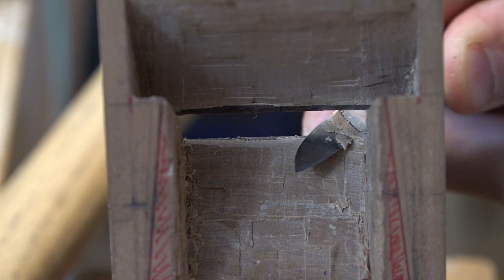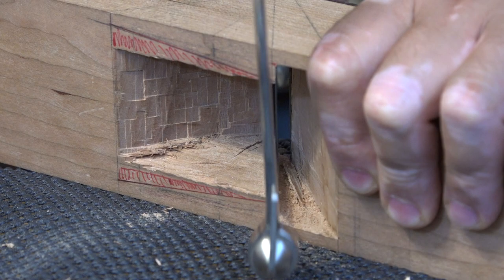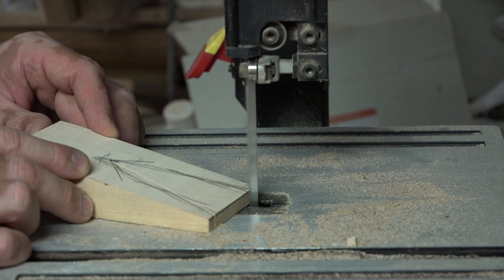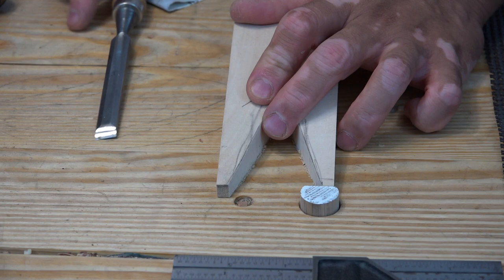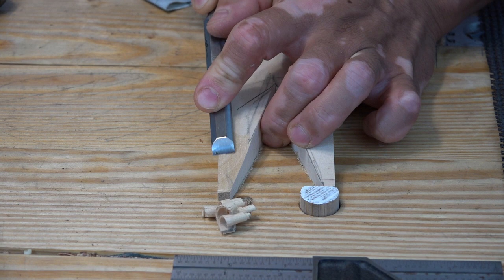Once the wedge mortise was opened up to the correct size, I decided to make a temporary wedge from a piece of basswood. My goal was to use this basswood wedge for rough sizing and then make a better wedge later. Basswood is great for rough sizing because it's very soft and easy to carve — that's important for getting a nice tight fitted wedge inside the wedge mortise. I trimmed the wedge slowly and tested it often until I got a good fit between the plane iron and the body.